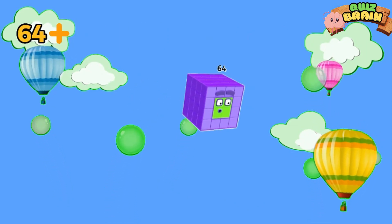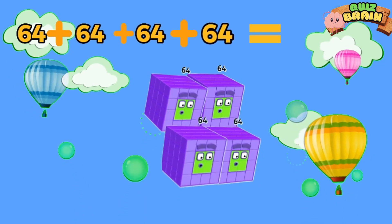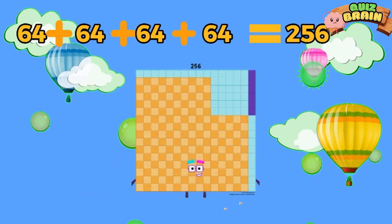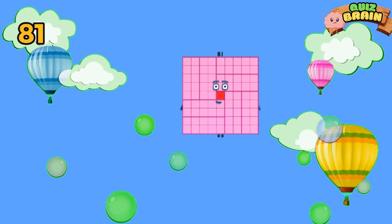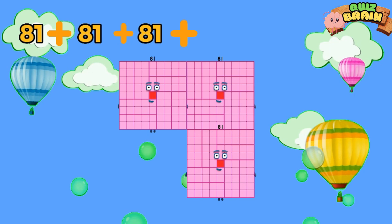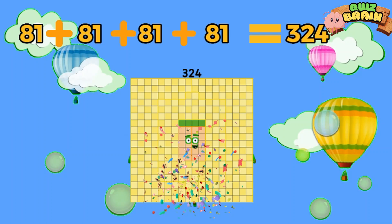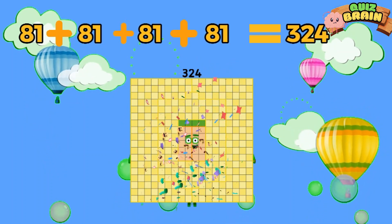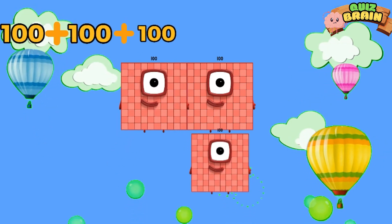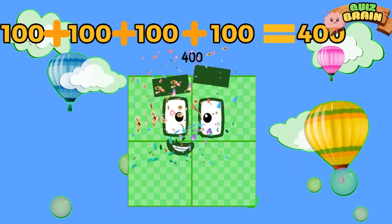64 plus 64 plus 64 plus 64 is equal to 256. 81 plus 81 plus 81 plus 81 is equal to 324. 100 plus 100 plus 100 plus 100 is equal to 400.